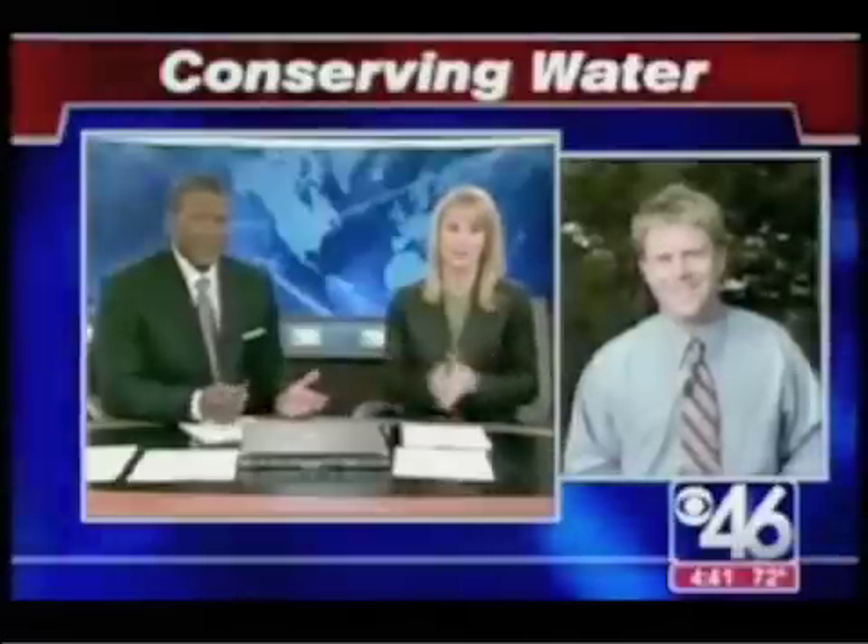Our dry conditions have some people using pillows to conserve water. CBS 46 Consumer Investigator Adam Murphy joins us live from Virginia Highland to explain. We want to know: how do you use a pillow to conserve water?